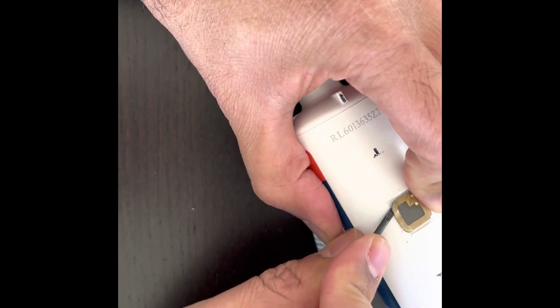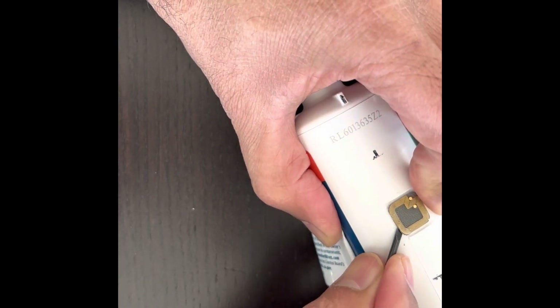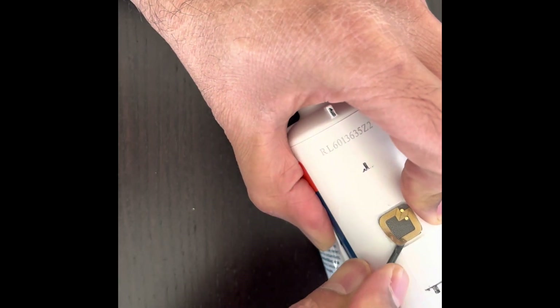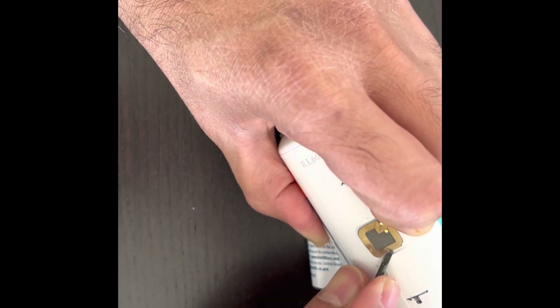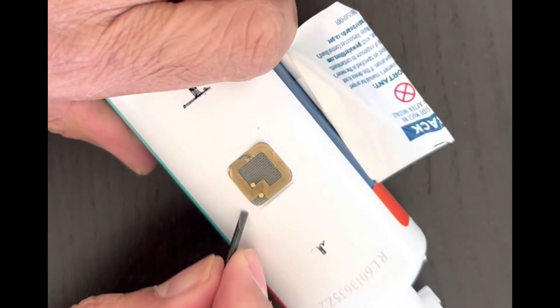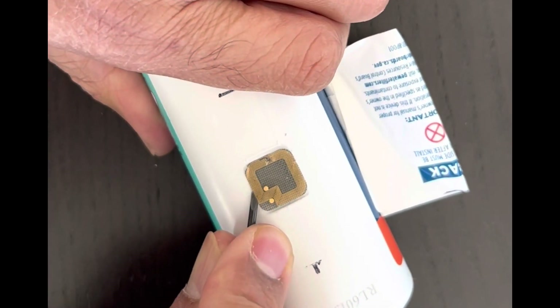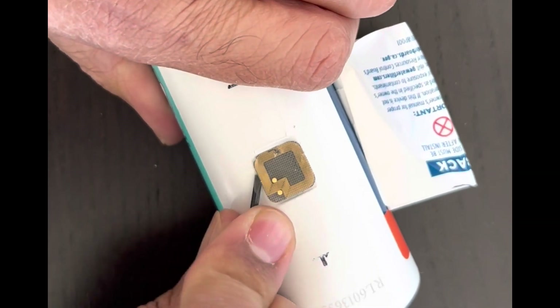Now comes the part of the video where I damage these wires. Here I continued with the removal so that the chip could be fully removed.